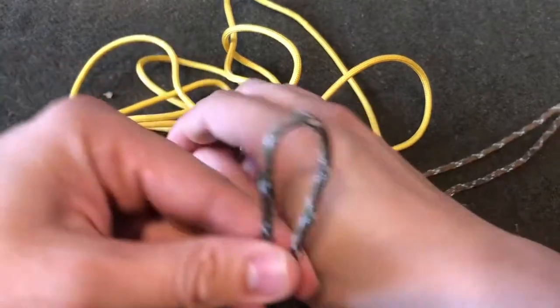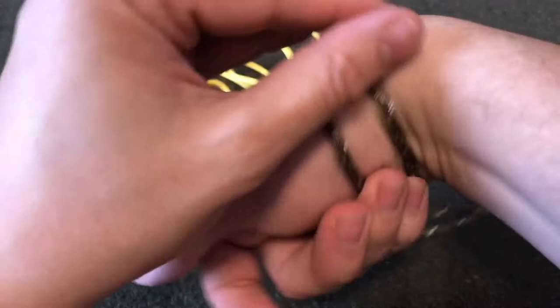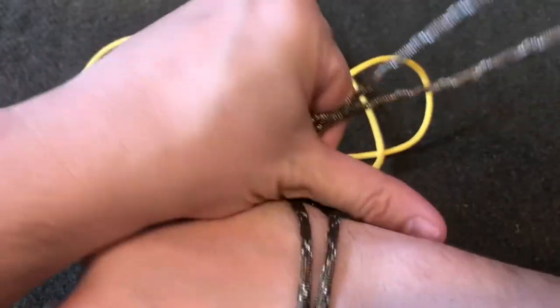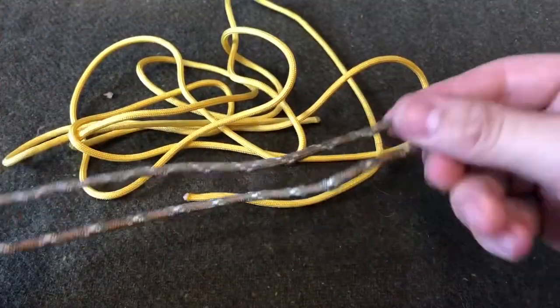For the core strands, you need to make sure they are long enough to go around your wrist and then add about three inches. There's about three inches of tag on the end and now we're good.